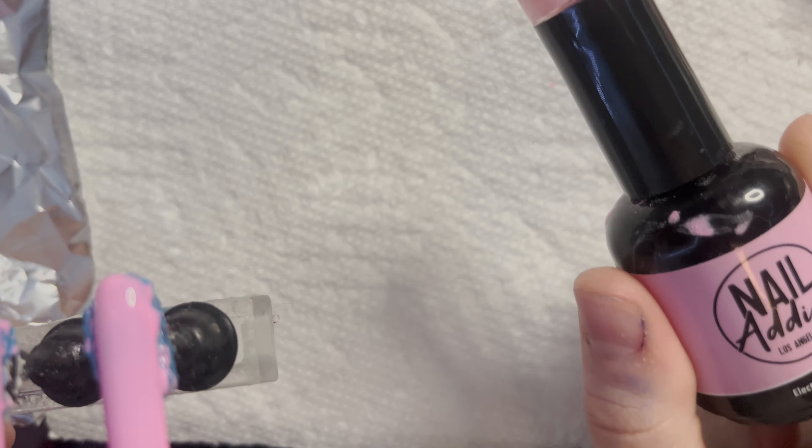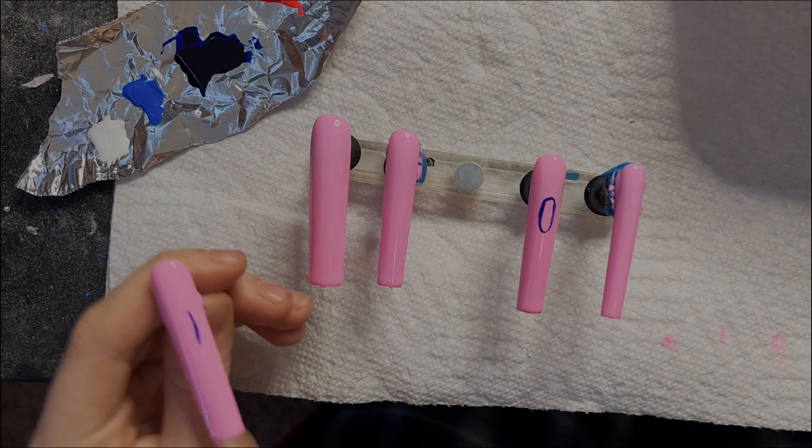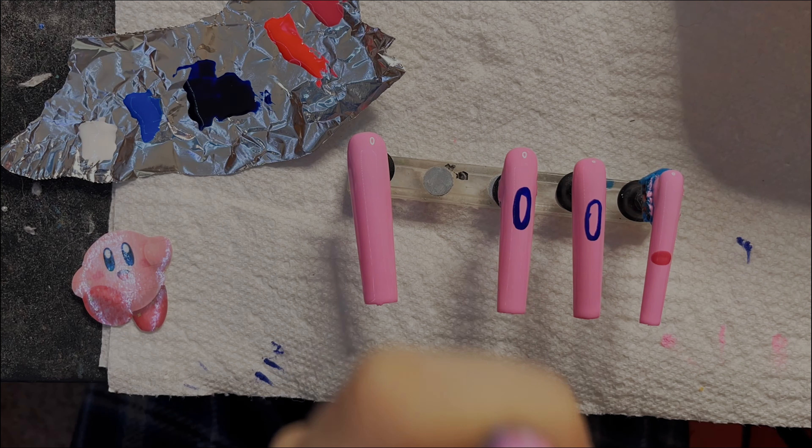I got my first layer down of the pink, which is in the shade Electric Rose. I think I'm going to go in with one more layer of this, and then I'm going to start painting on Kirby's eyes, his mouth, and maybe some stars.